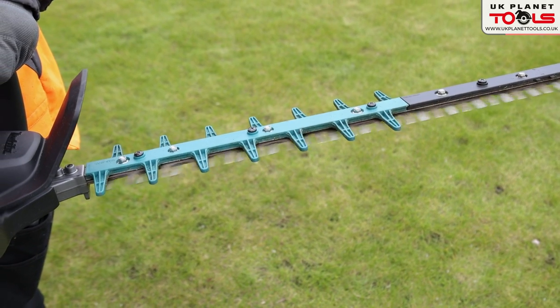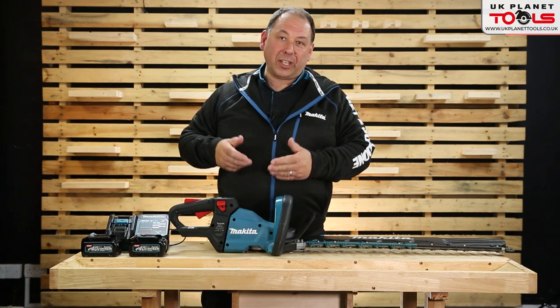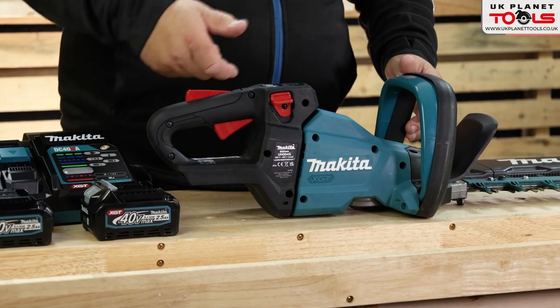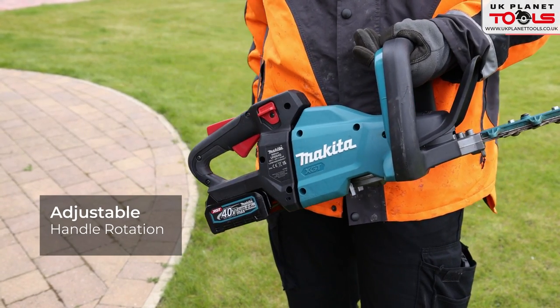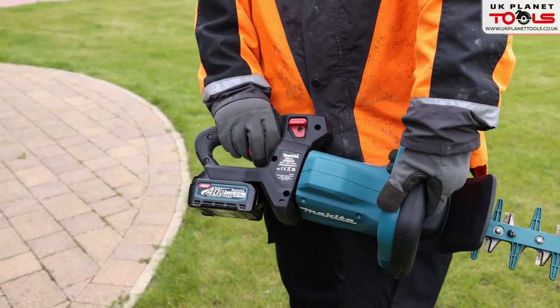This model is the UH004G — a 40 volt XGT hedge trimmer. You can buy it as a body only or as a full kit with charger, two batteries, and the adapter. The back handle can rotate — you press the levers to turn it, which makes it more comfortable for doing the side of a hedge, and it locks back in the straight center position.